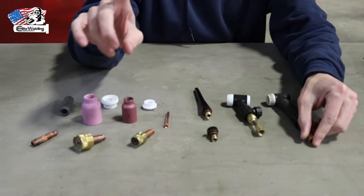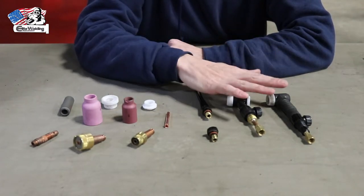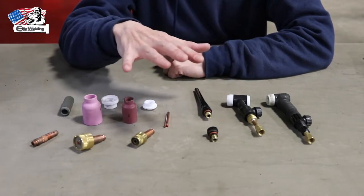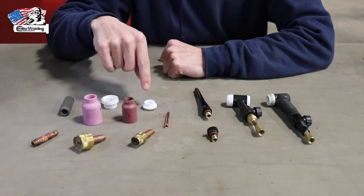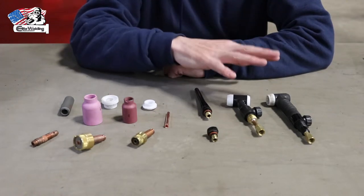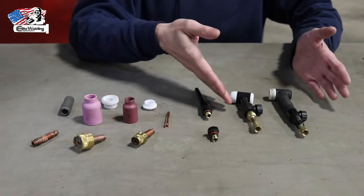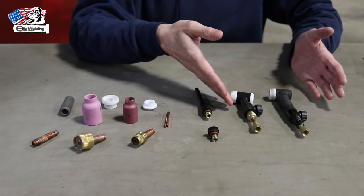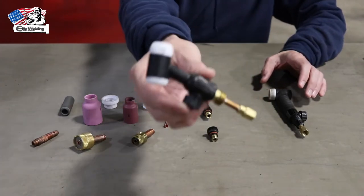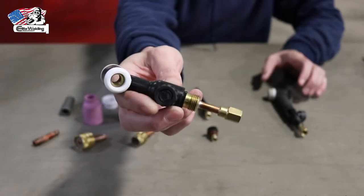Before I go any further, with CK Worldwide branded rigs they don't use the insulator, so as I do the assembly you'll notice I talk about the insulator — if you have a CK Worldwide branded TIG rig, odds are they don't use one. Also, these are 150-amp rated TIG rigs, meaning they can handle 150 amps without damage, but know there's a wide range of different amp-rated TIG rigs available.